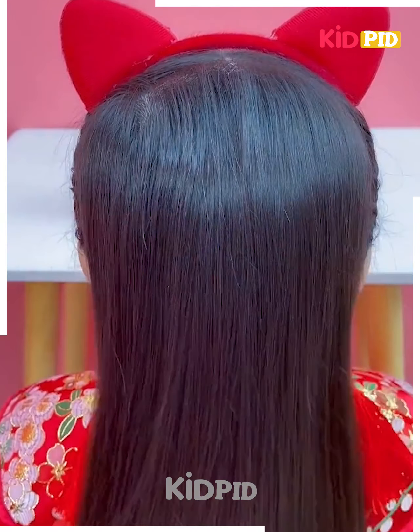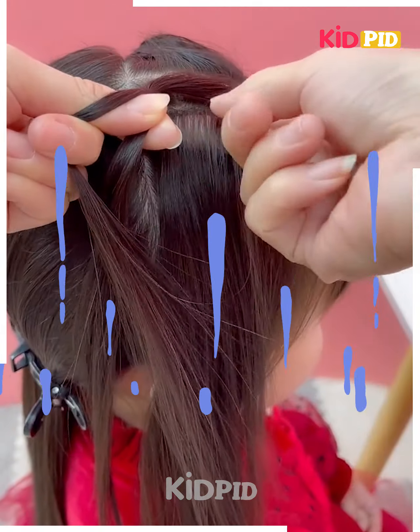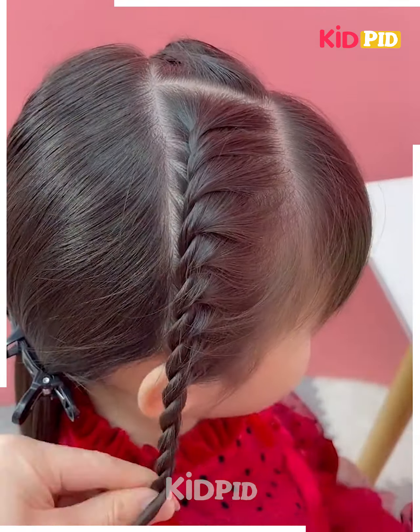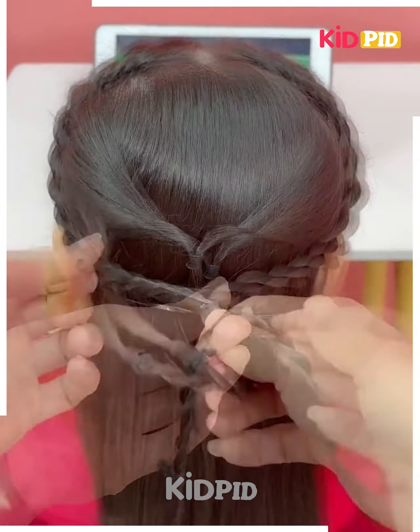Next, take a few sections of the hairs in the front like this, tie it by taking small sections and roll it together as shown in the video. Take the hairs from the front and then roll it as we are doing, follow the same step for the other side as well. After that, join the hairs on the back together, then rotate it by tying it together, fix it, and your hairstyle will be ready.